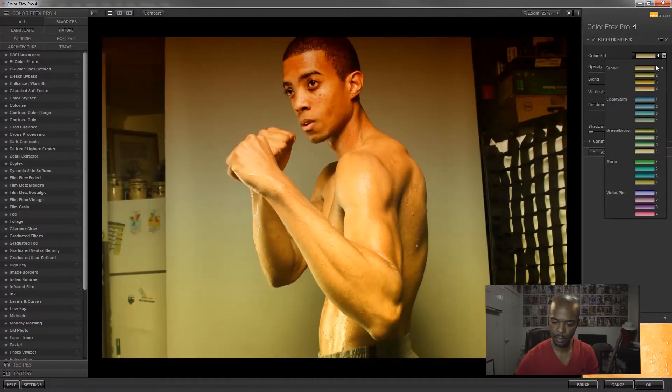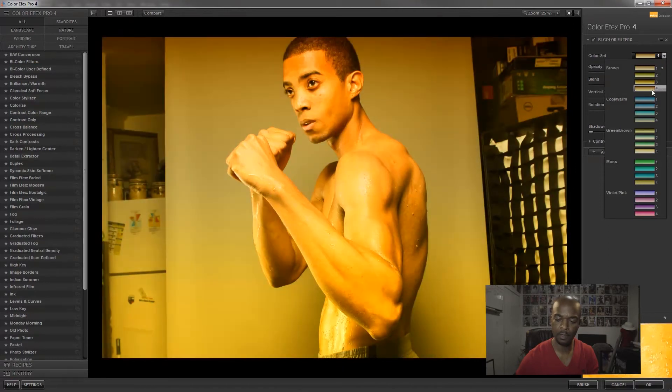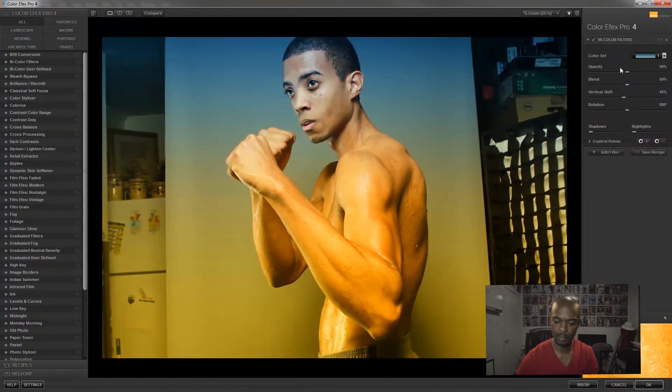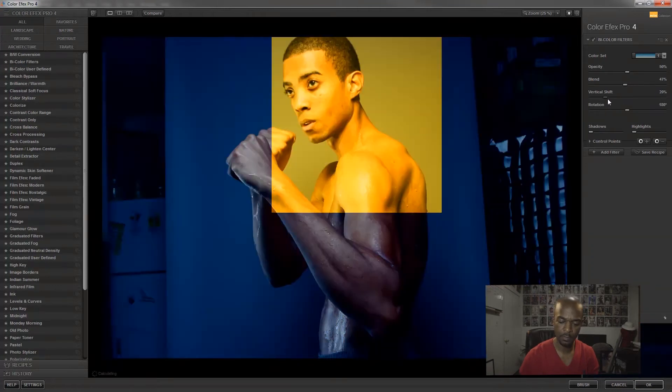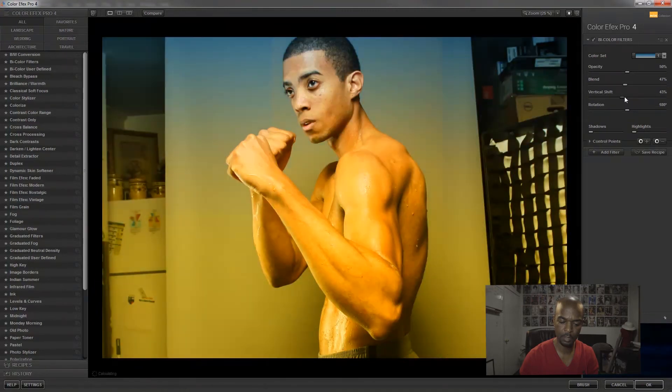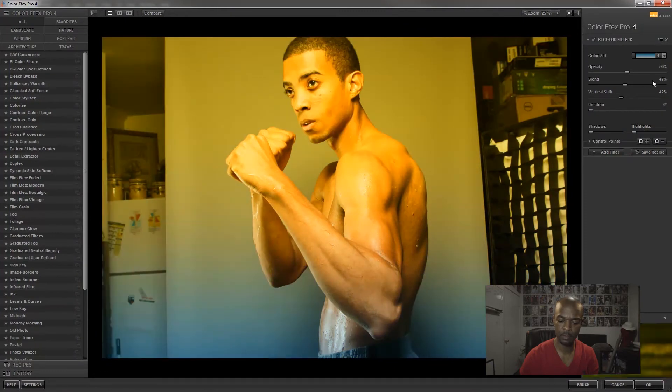Let's go to the By Color filter. You have different options — just hover over the filter and it shows you what the effect looks like. You can blend it or make it stronger. In the middle you can give it a vertical shift, shifting the blues into yellows or yellows into blues, or just rotate it all the way around.